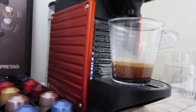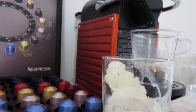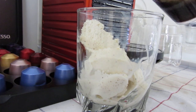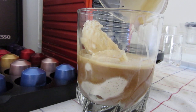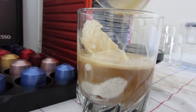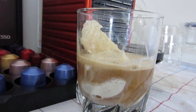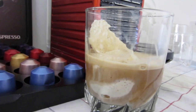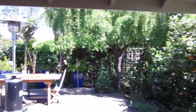Good. Pour into the ice cream. Affogato. This is an affogato. Let's go outside to drink it under the sunshine.